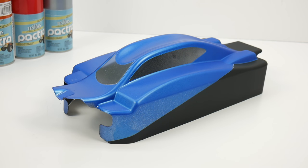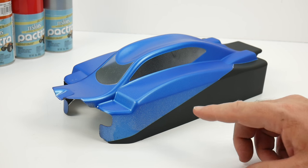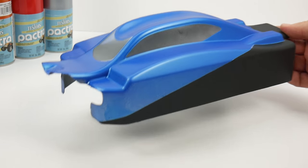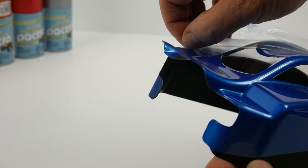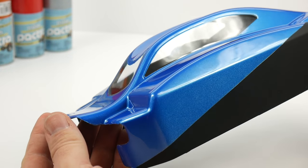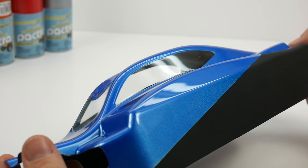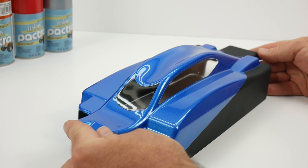I went ahead and applied two coats of the Tester's dull coat finish to the exterior, specifically on the black section. Now it's time to peel the overspray mask off of the blue section and the windows so you can really see the contrast between the shiny metallic blue and the dull finish of the black. There we have the shininess of that metallic blue from Pactra right next to that dull finish from Testers — a very nice contrast that gives your buggy a different look, and you can really experiment with the different sections.